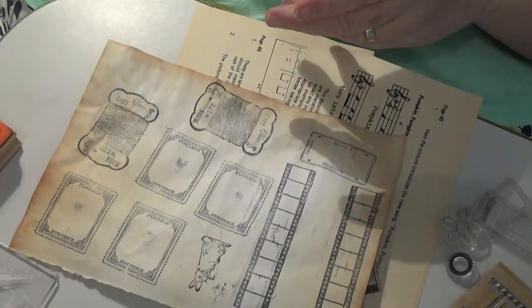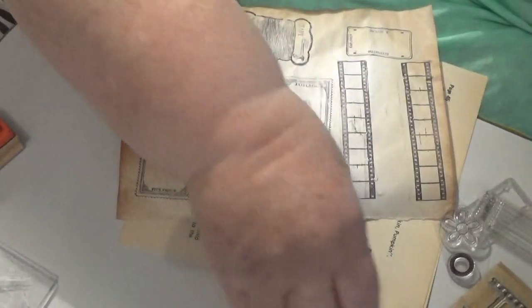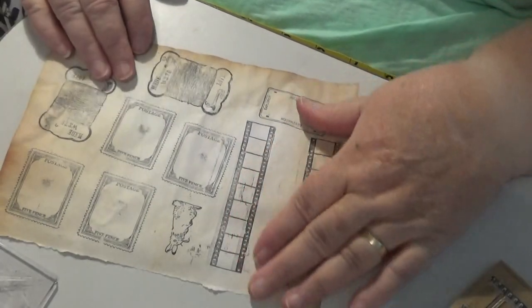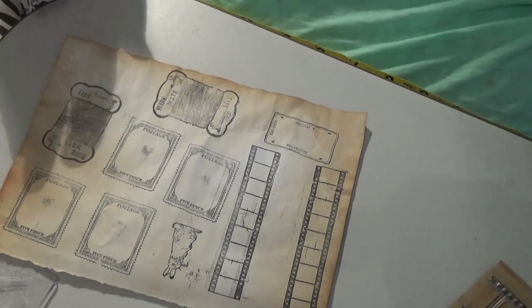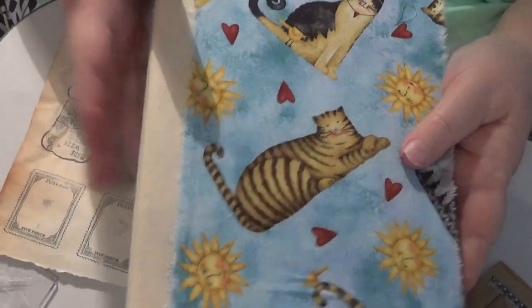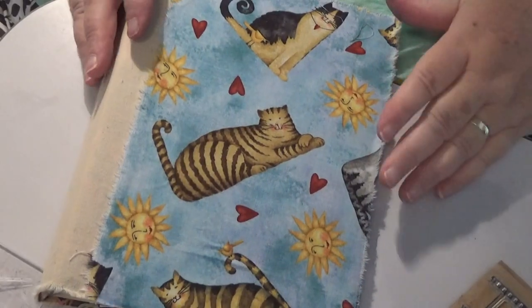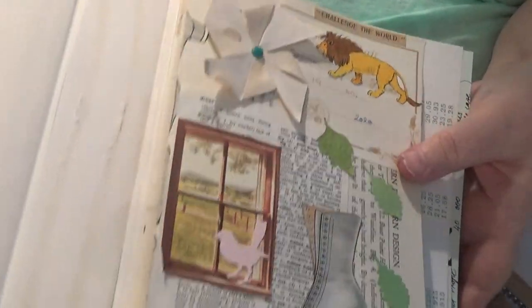I don't quite know what I want to do next, but it would be something — we could make something out of this, couldn't we? Do a tag, do some tuck spots. This here I want to put onto something. I have made myself — well, I'm in the process of making myself a glue book. Right, I made a glue book. Now it's not got many pages in it because for the reason being I'm going to be filling it up with stuff. And I made it out of a photo album thing.